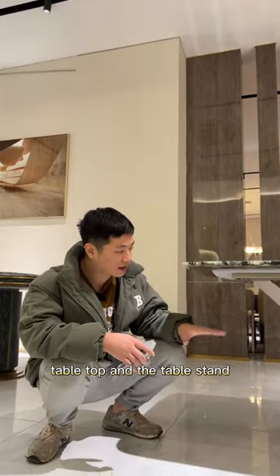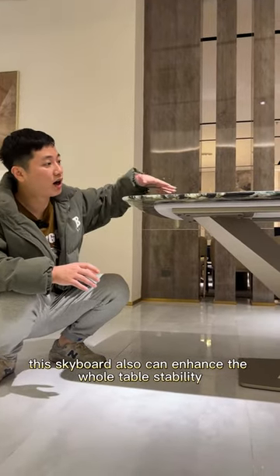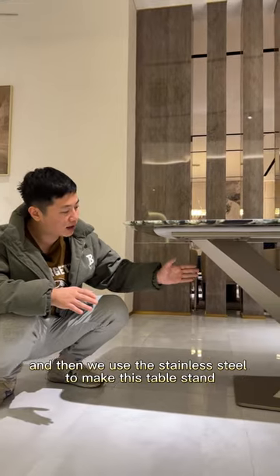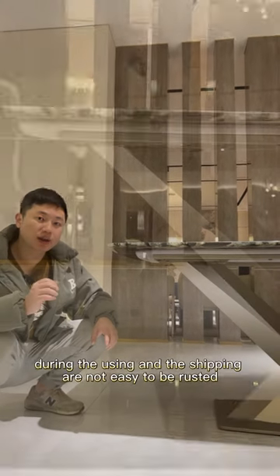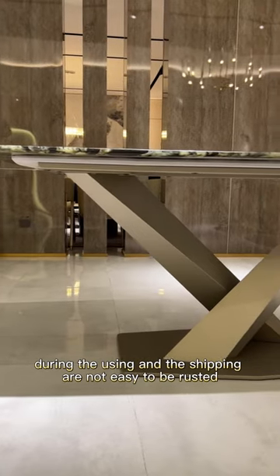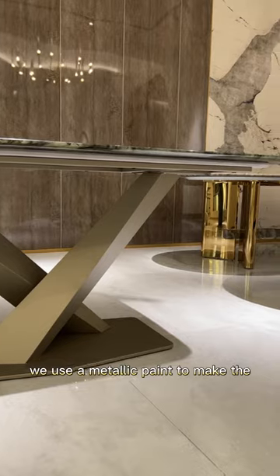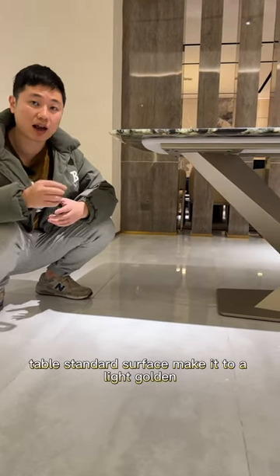We use a skateboard piece to connect the table top and the table stand, which also enhances the overall table stability. The table stand is made from stainless steel — this material is not easy to rust during use or shipping. We apply a metallic paint to the surface, giving it a light golden finish.